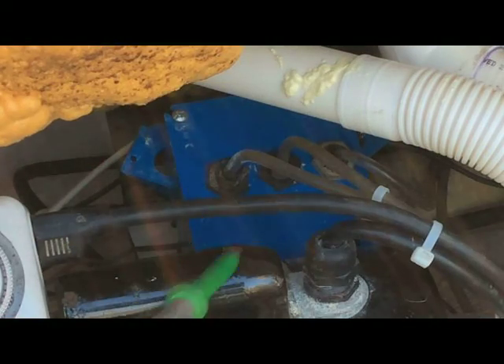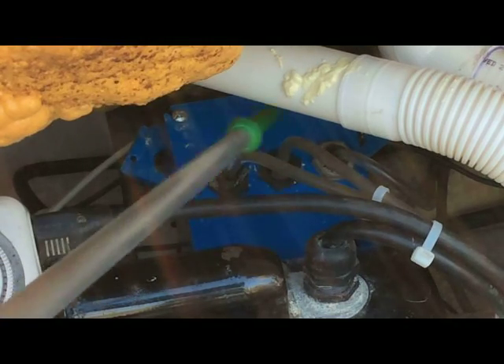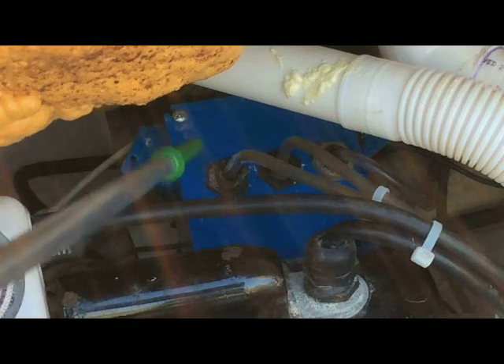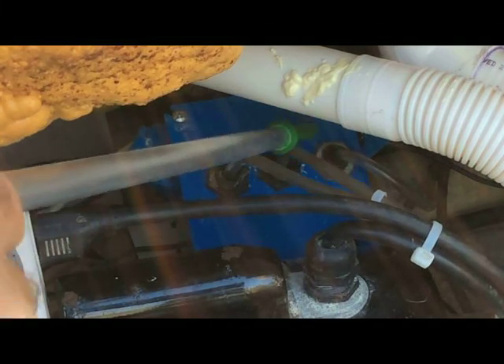All I have done here is I've taken these three switches out of the old system and placed them in this plastic box to control the air pump, the pump, and the light.